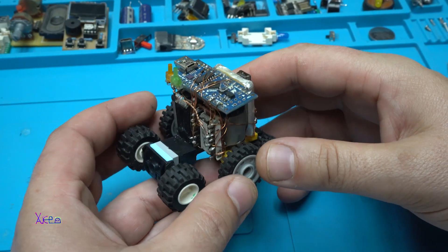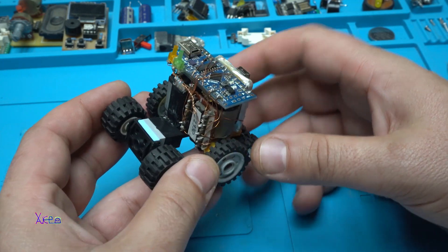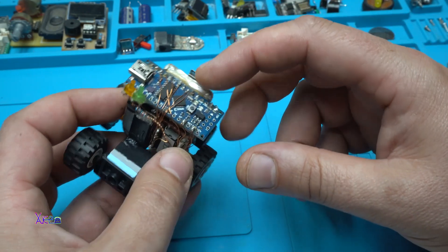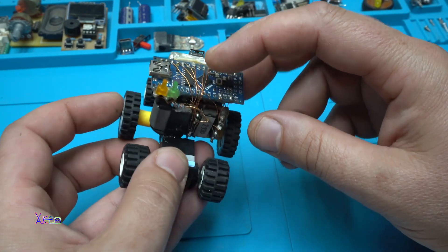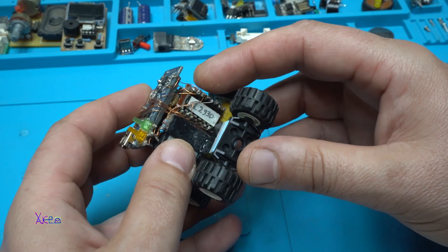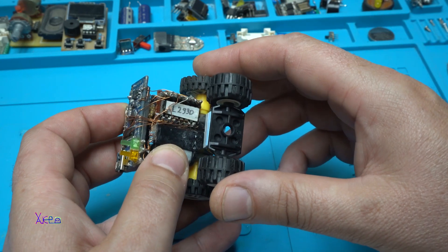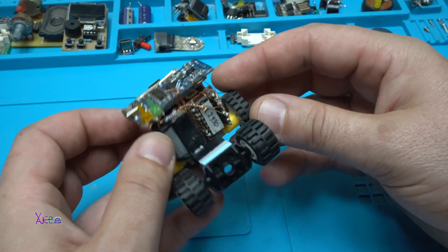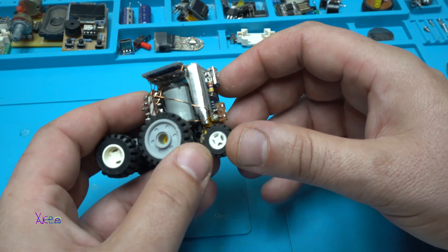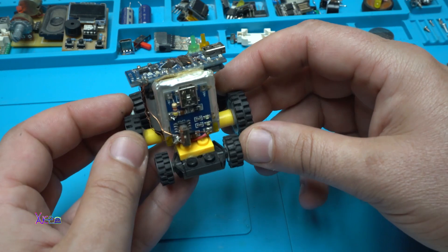Let me explain. It's an Arduino-based Bluetooth robot. To make it you need any kind of Arduino board — I'm using an Arduino Nano. You also need a motor driver; the chip is the L293D, which is used for driving two geared motors. This is one motor, and here is the second motor for the right and left.